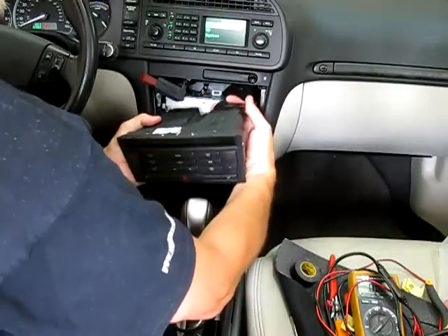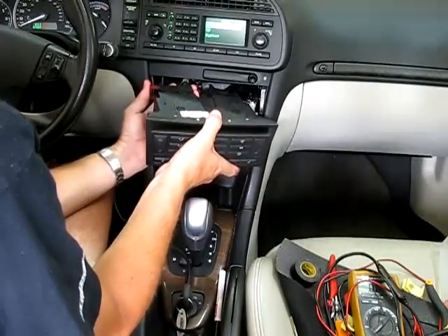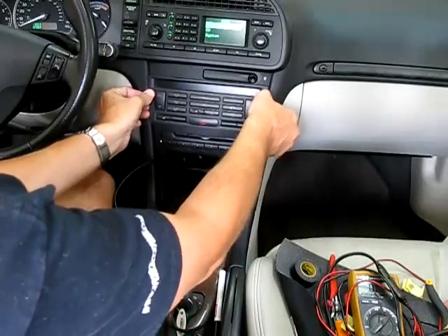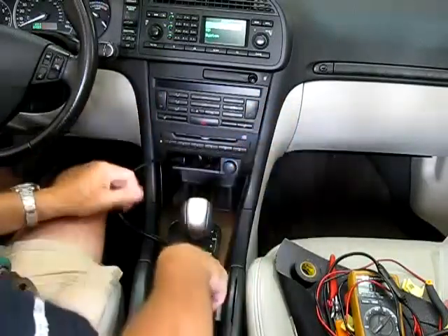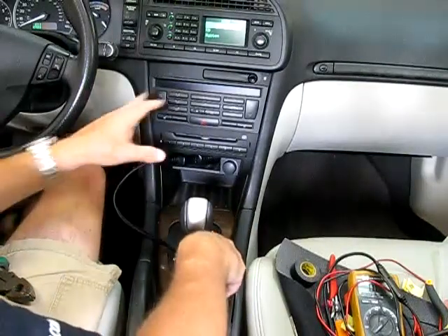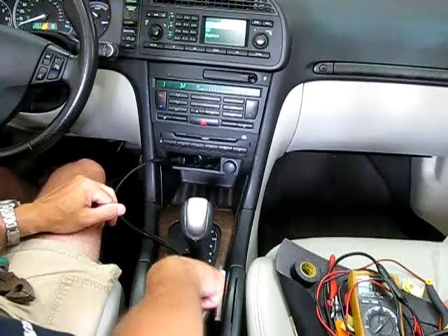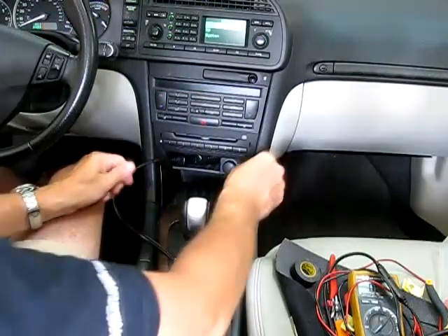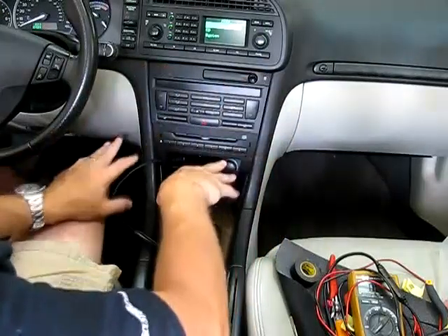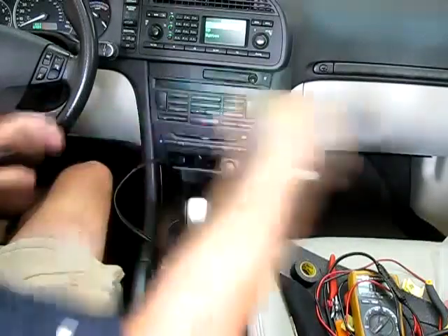Next I can put the tray in — that snaps into place. And then my climate control unit goes back into place.